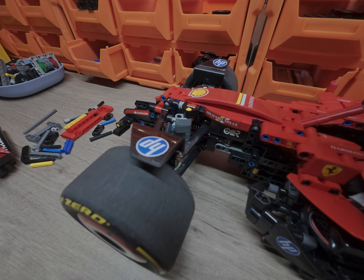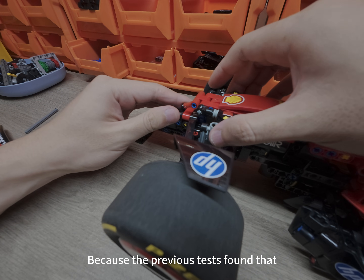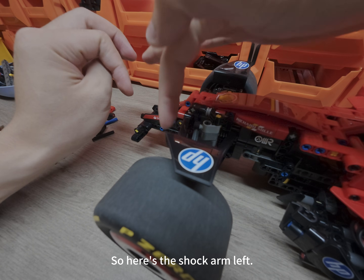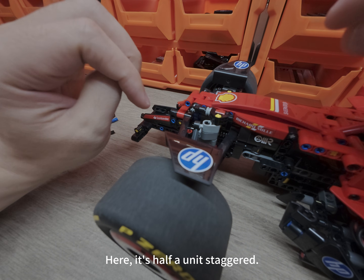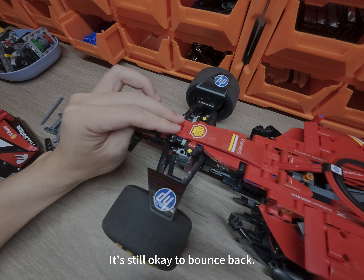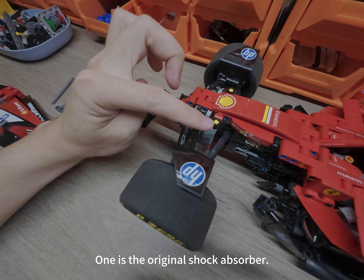First, let's talk about the front wheel. It uses a structure where the main car leans back, because previous tests found that without this structure, its stability will be poor. So here's the shock arm — it's half a unit staggered. We use the original shock absorber, which is still okay to bounce back. Nothing has changed here: one is the main car leaning back, and one is the original shock absorber.